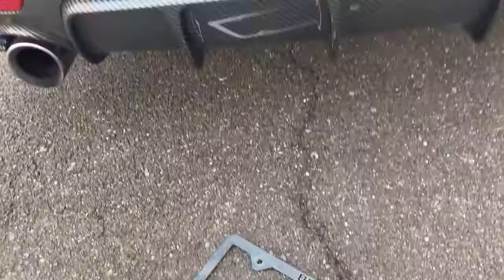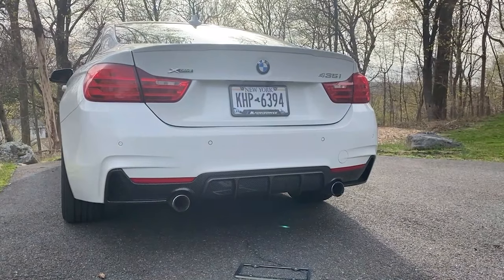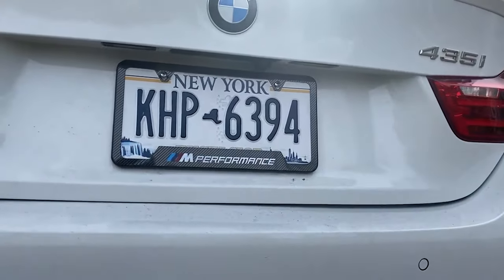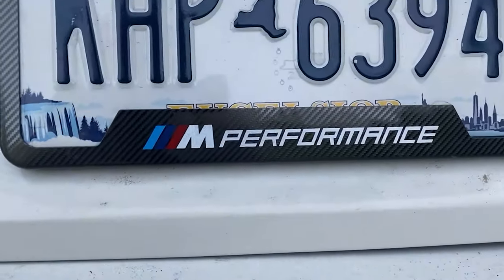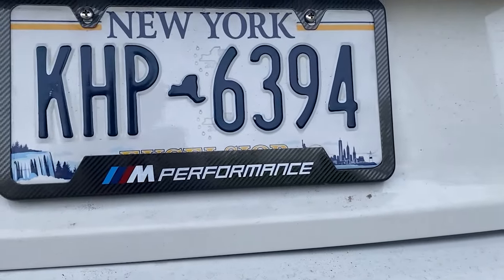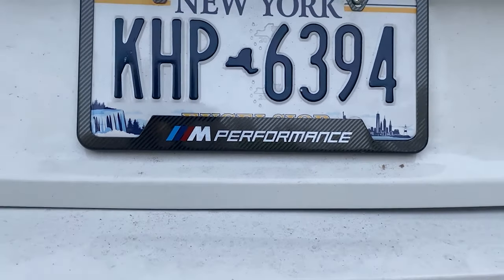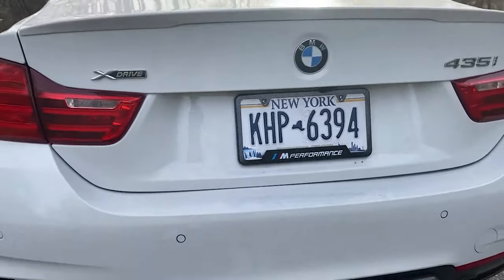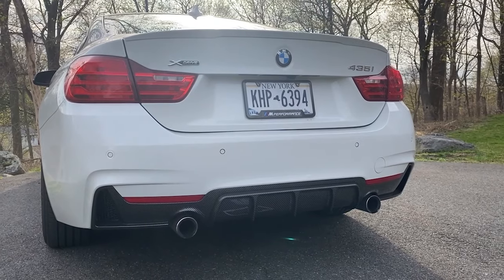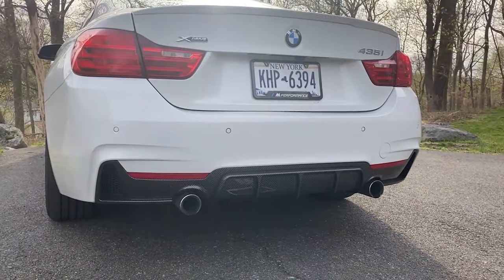That looks so much better! Let me step back — it's such a small thing but it makes a big difference honestly. The subtle carbon fiber look looks good, and M Performance looks good. This is a 435 so I think M Performance is fair — I wasn't going to go with M4 badging since it's not an M4. But yeah, it looks really good, especially with the diffuser. That chrome thing was such an eyesore.